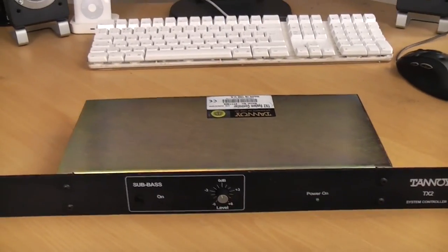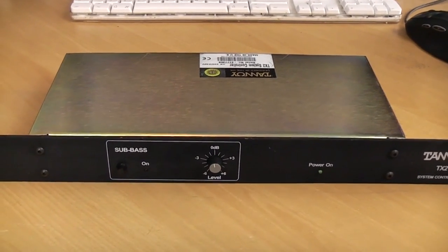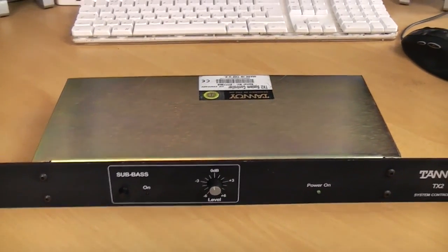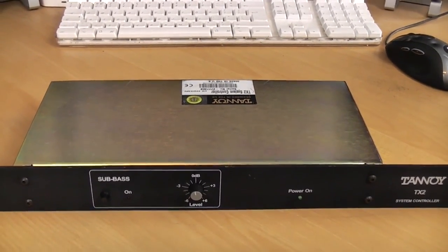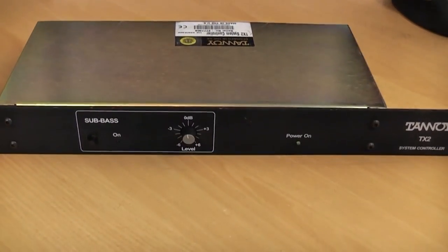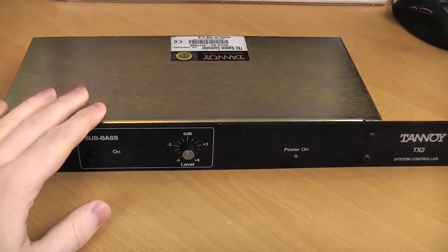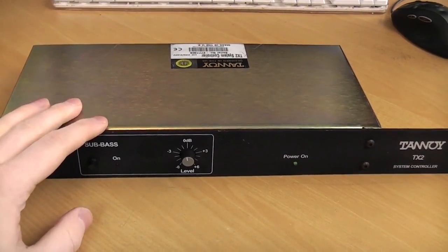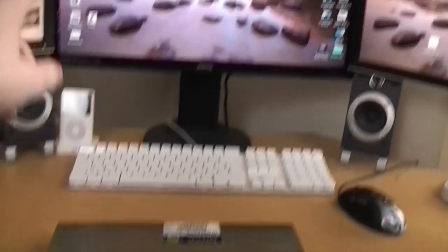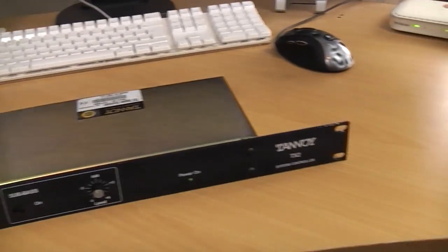If you guys aren't familiar with Tannoy, they're a very high-end make — a very high-end company. They don't really have any off-the-shelf products to buy. It's all phone up and get a quote, and they mainly do installations. So I was very lucky to get this, but it probably won't be the unit I'll be using in the final project. I went on eBay to look for another crossover when that bloke went on holiday with the DBX crossover.